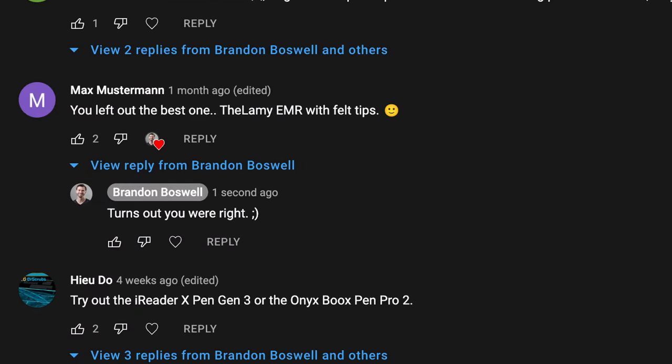I recently did a stylus rundown video for Boox and reMarkable users — I'll link it above. In that video I talked about the Wacom One pen, the Staedtler Norris Digital, and the Samsung S Pen. A lot of people in the comments asked why I didn't review the Lamy All-Star. The biggest reason was I wanted a pen that would magnet to the side of the Boox, and I knew I was only going to keep one or two styluses.